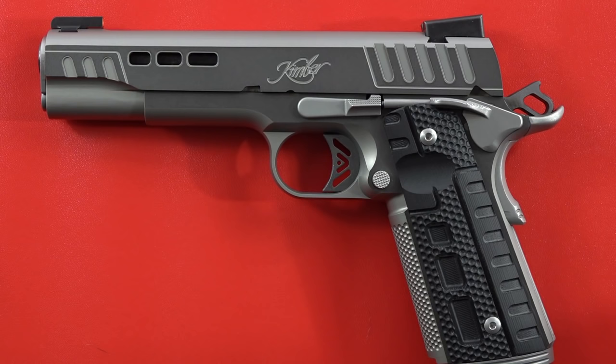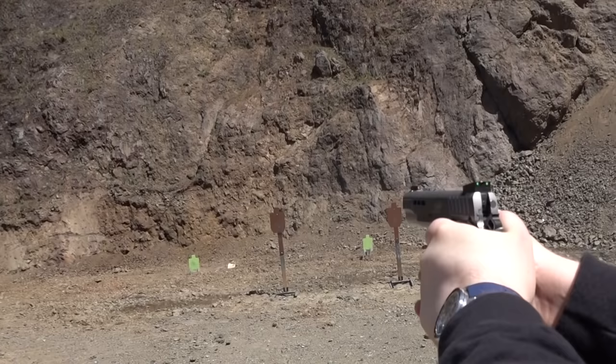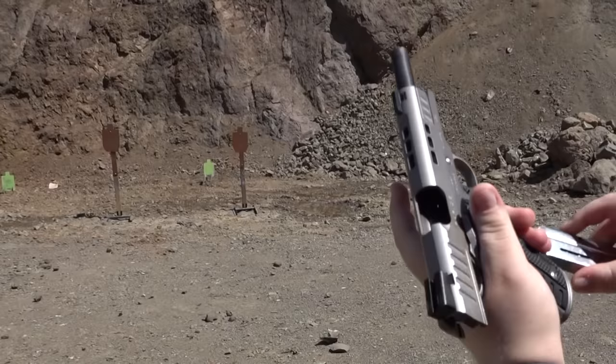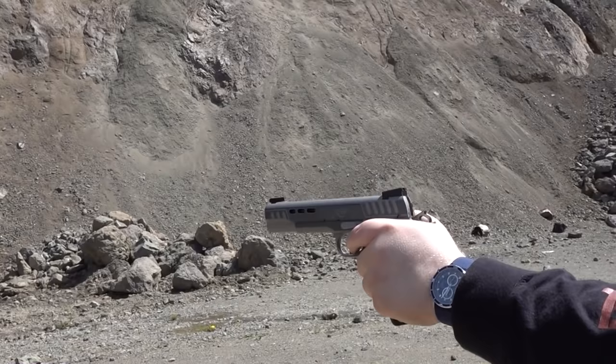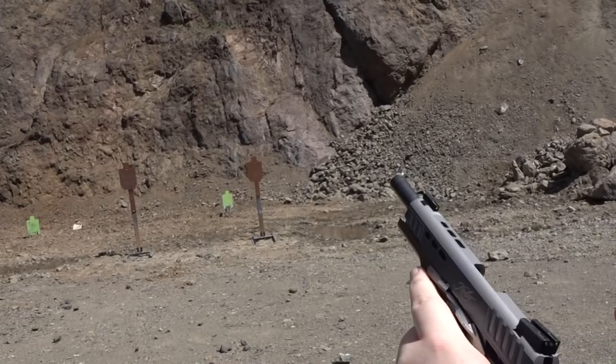Wilson Combat 10mm magazine, shooting at 22 yards now. Hitting all center mass there at 22 yards. Another Wilson mag — let's try single-handed. This pistol shoots extremely well at 15 yards single-handed in 10mm.